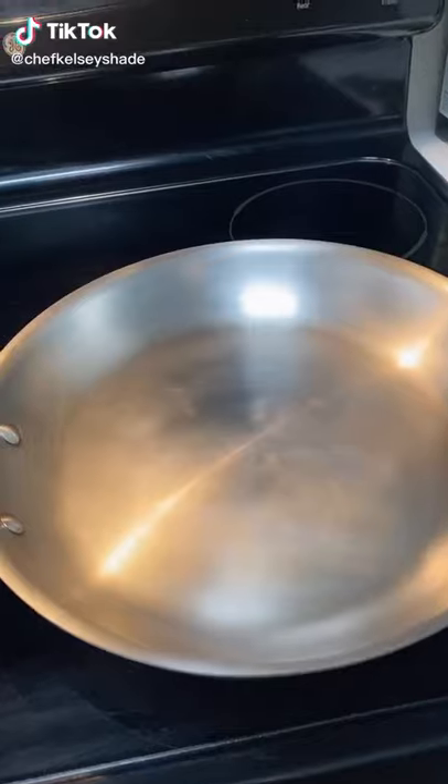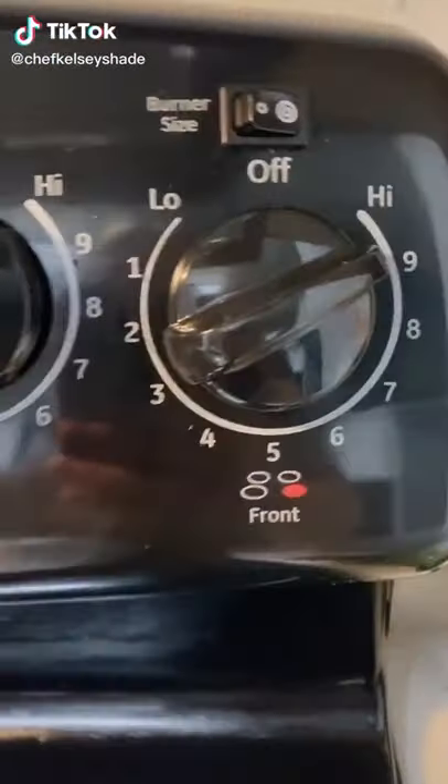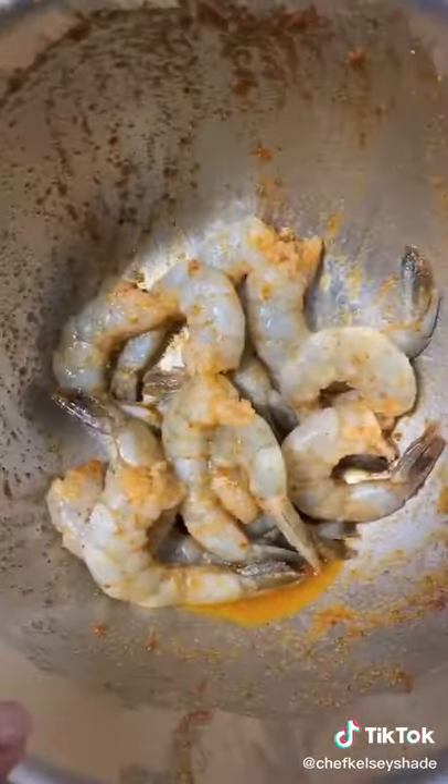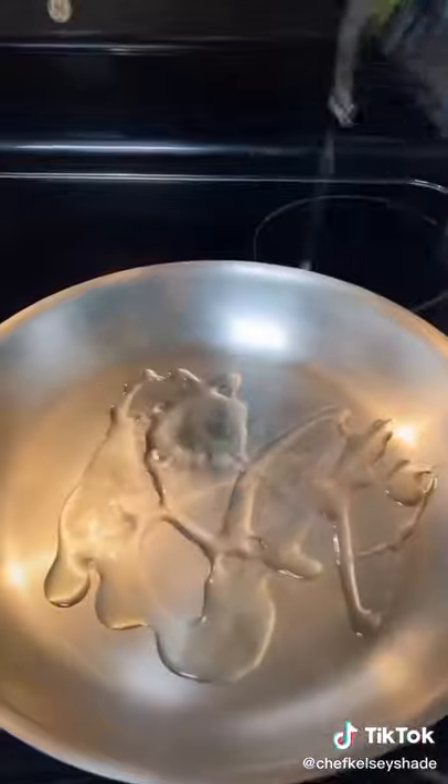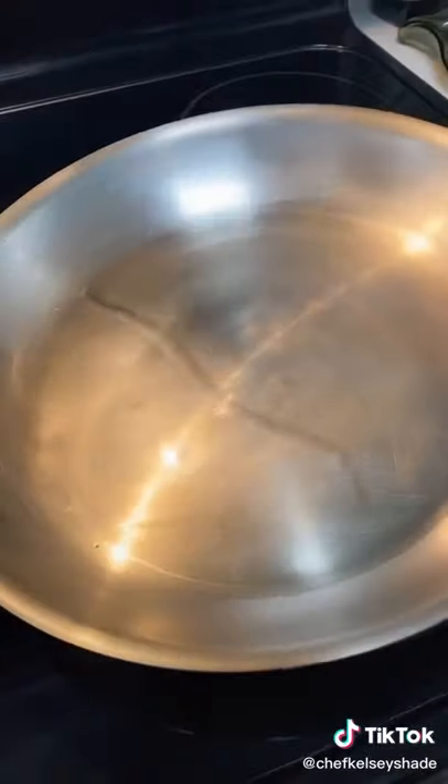Here's how to sauté shrimp. Heat up your pan on high heat. For the shrimp, I added olive oil, chili lime seasoning, and lemon juice. Drizzle in avocado oil, and when it moves around like water, you can add in your shrimp.